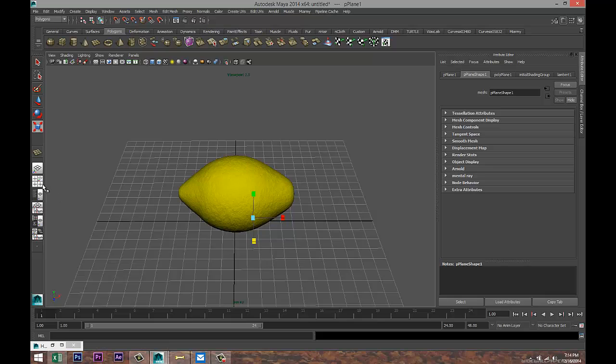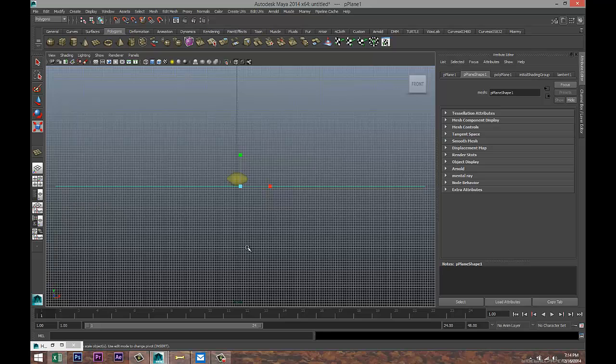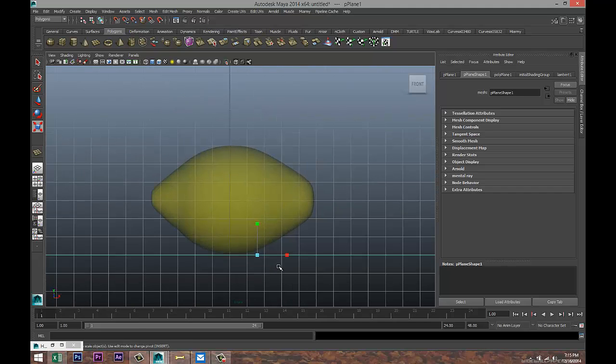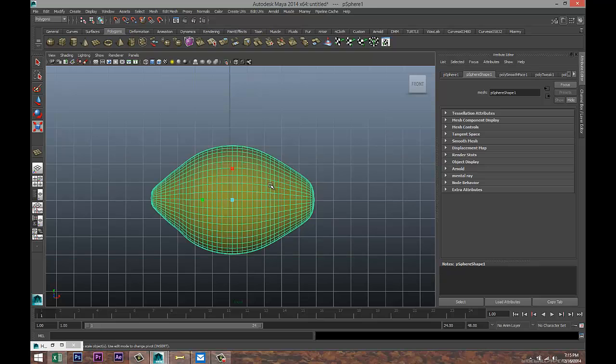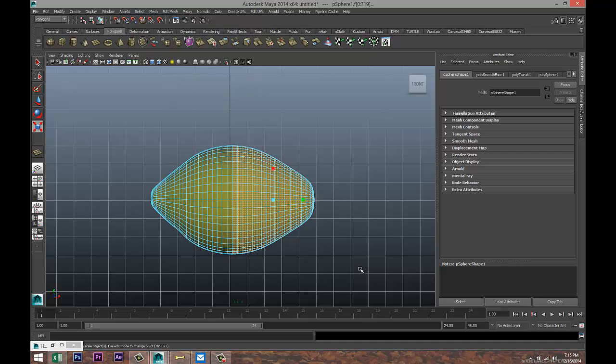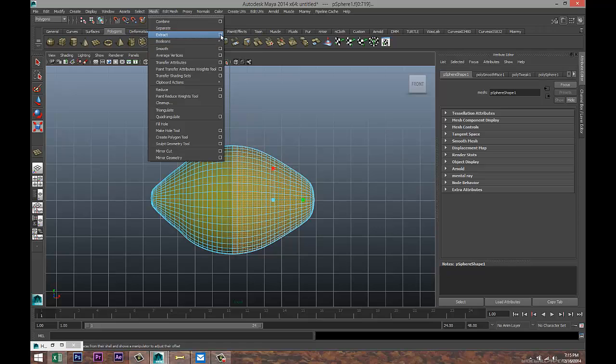Now we are going to extract some faces. Switch to our front view, hit F to zoom in. Click on our lemon, right-click Face, drag-select half of the lemon — close to half, let's say this part here. Then go up to Mesh > Extract and hit the option box.